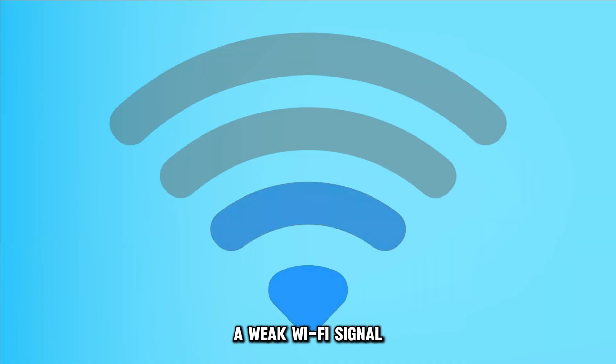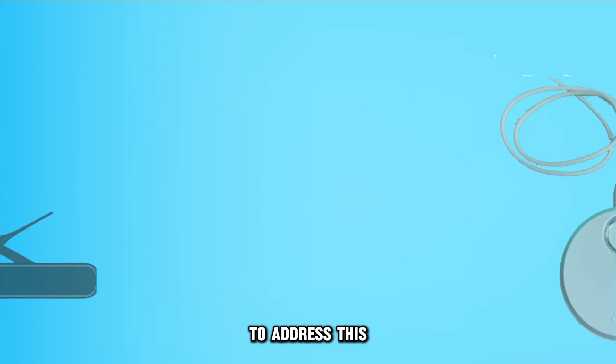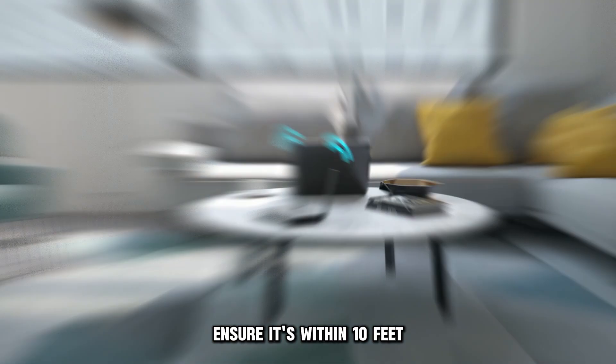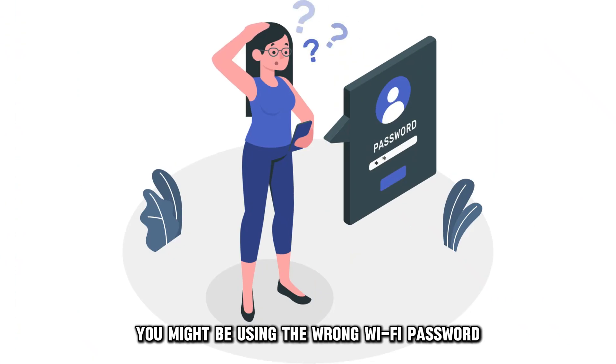A weak Wi-Fi signal strength will bring issues when connecting your socks. To address this, move the base station closer to your router, ensuring it's within 10 feet, or use a router with a stronger signal.